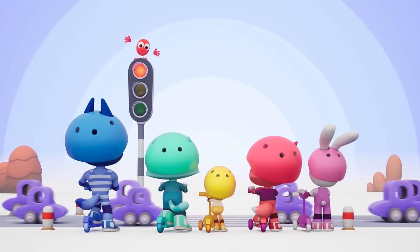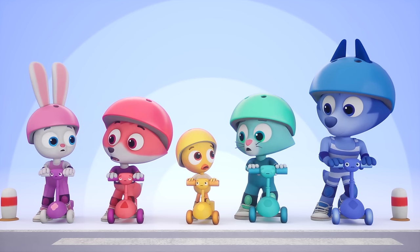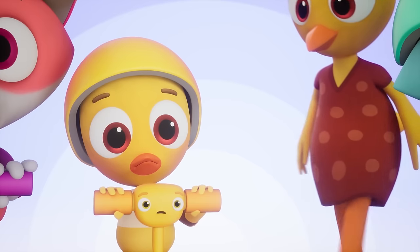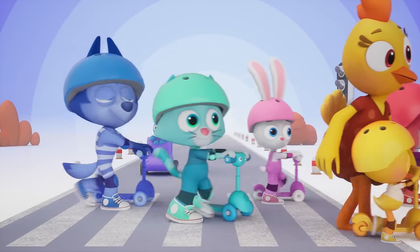Say it loud and carefully. Let's be safe now, don't you see? Please be careful, nothing less. Here's some danger, yes, yes, yes. When we cross the road, we must not go too fast. Find a helpful adult, take her by the hand. Now let all the buses and the cars go past. Then we cross the road and do it very fast.